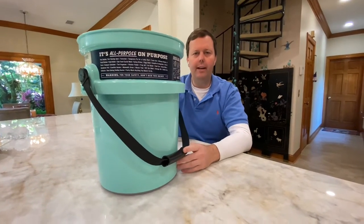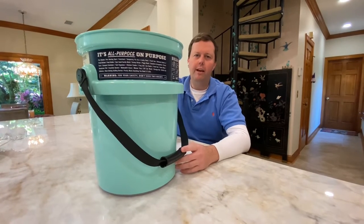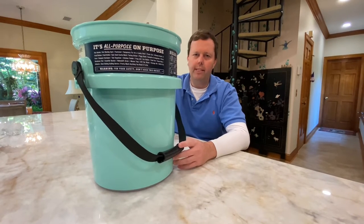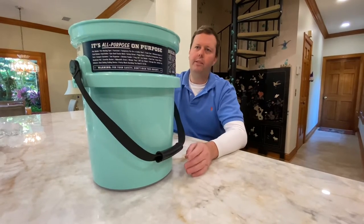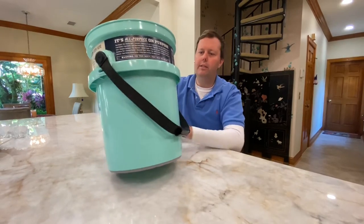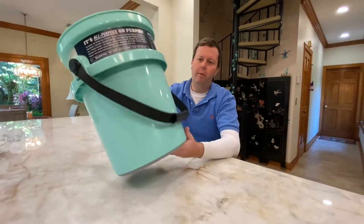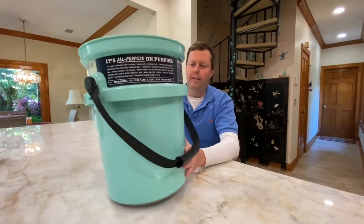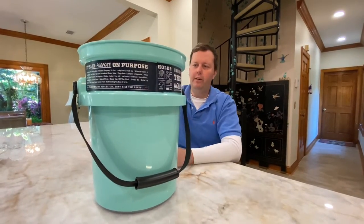I bought this straight from Yeti.com. They offer several discounts — if you're a first responder, a nurse, a teacher, or if you work for the government whether state, local, or federal, they'll give you a 20% discount on a lot of products. So this actually only cost me $32. Free shipping is available if your order is above $19.99. Shipping this huge bucket probably costs them easily ten bucks, so it's expensive, but I think it's a good bang for your buck.